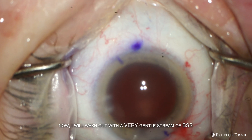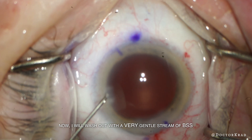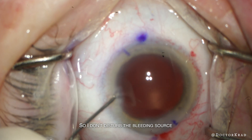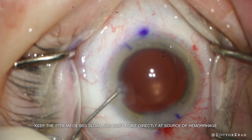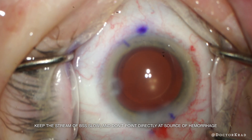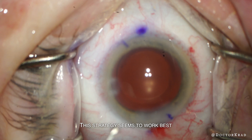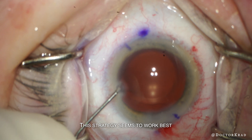Now that I've waited a little bit, I'm hoping that the source of the bleeding has coagulated. I'm going to irrigate the anterior chamber with a very gentle, non-turbulent flow of BSS and I'm not going to point it directly at the area where the bleeding started. I make sure the flow is extremely gentle, hoping to clear out the AC as much as possible so that I don't leave behind a big hyphema on day one. The anterior chamber is getting clearer and I'm not seeing more heme coming from the source on the top right of the screen.